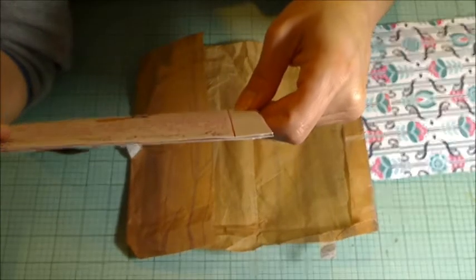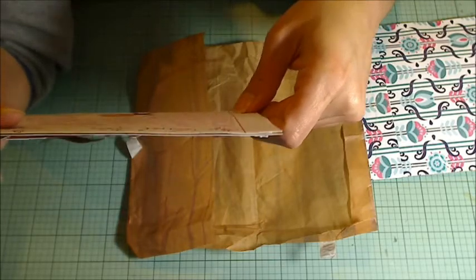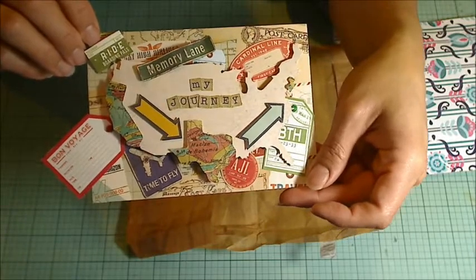And from her bucket list, she shared that she would like to visit and explore Great Britain. And on her crafty bucket list is to do a canvas mixed media. Thanks so much, Olive — I love the postcard.